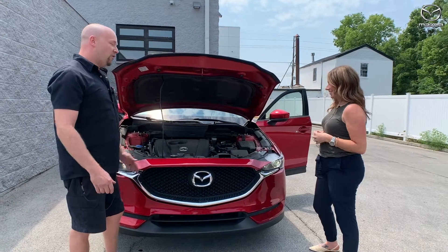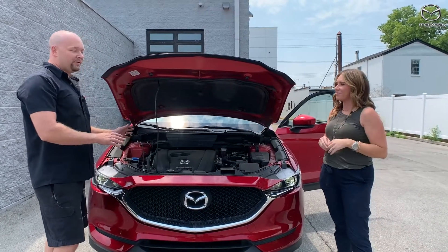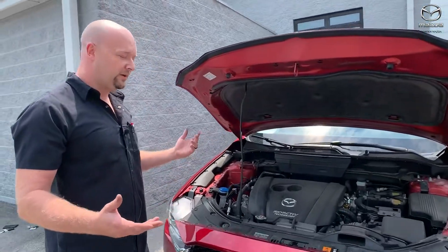Well, the number one thing is overheating problems, and that's due to coolant and stuff. We don't see it a lot unless there's usually a mechanical failure or something like that, or a coolant leak. But there are some easy things that you can do to kind of keep up on this if you'd like to do it yourself.